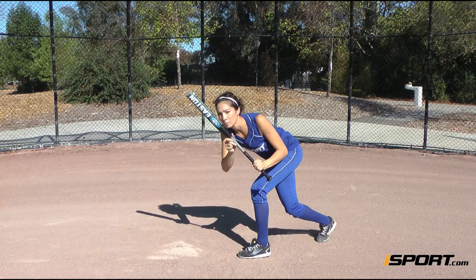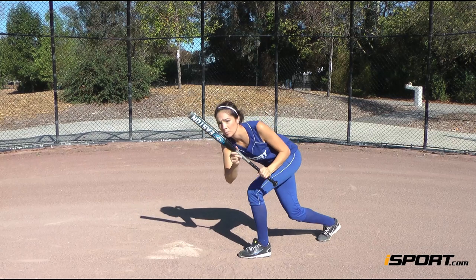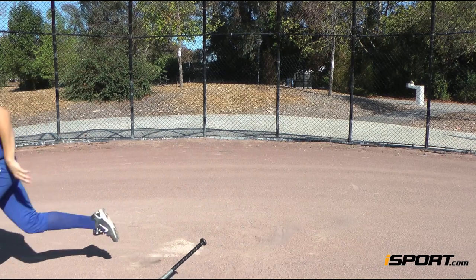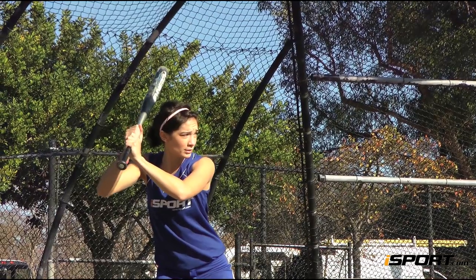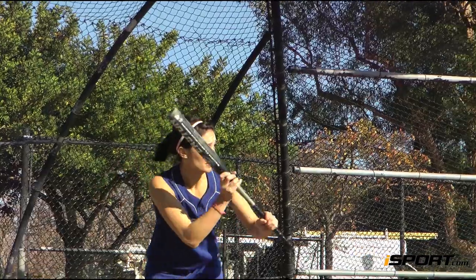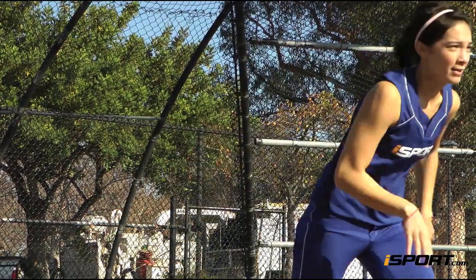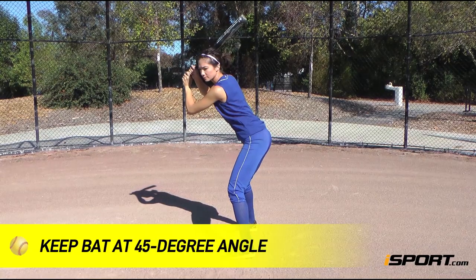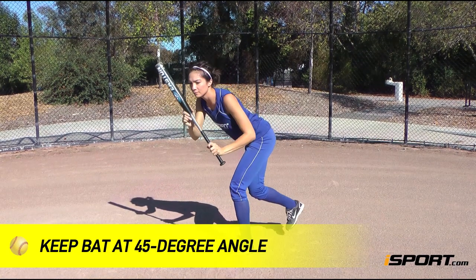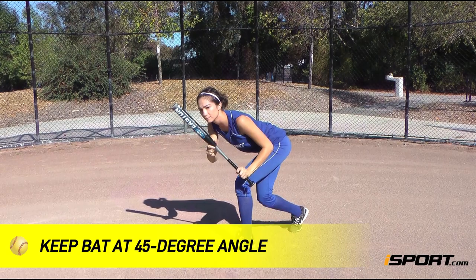The instant the ball makes contact with the bat, drive your back leg forward and sprint down the line. Just remember that it's a bunt, not a hit, so make sure you're still inching your elbows in to soften it. Because your arms are moving for a bunt for a base hit, make sure to keep your bat at a 45 degree angle to avoid any pop-ups.